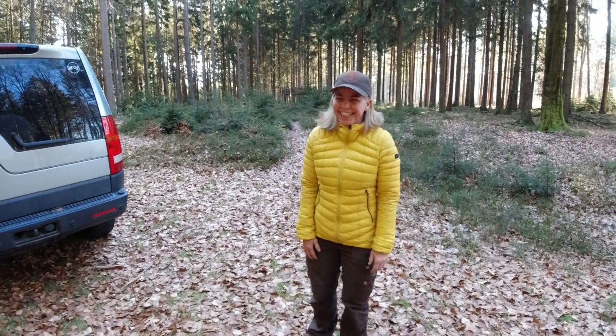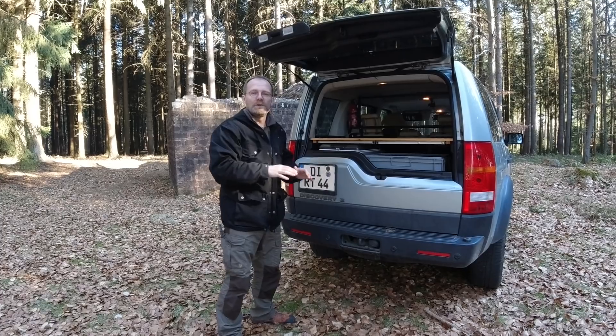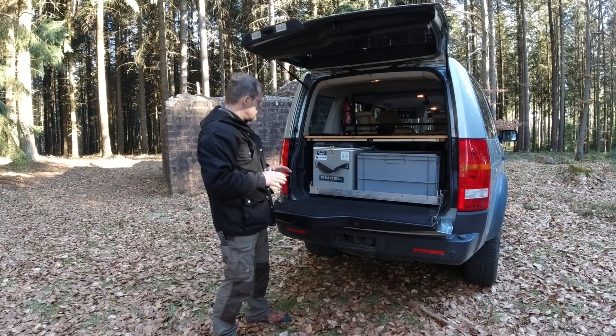So, what we want to show you guys today is our slide-out drawer and how we use it, because we got a lot of questions about this and we think it's about time.